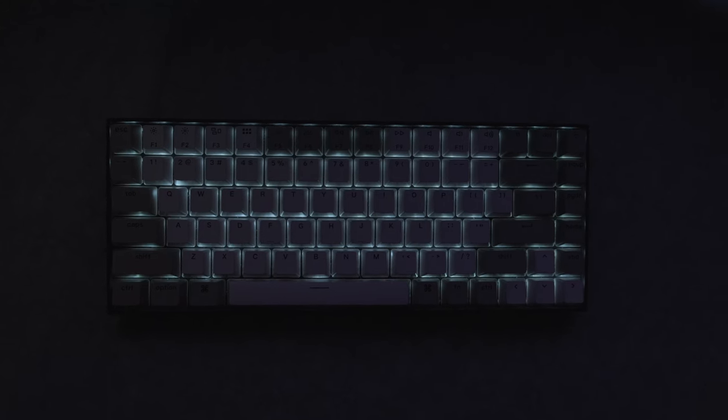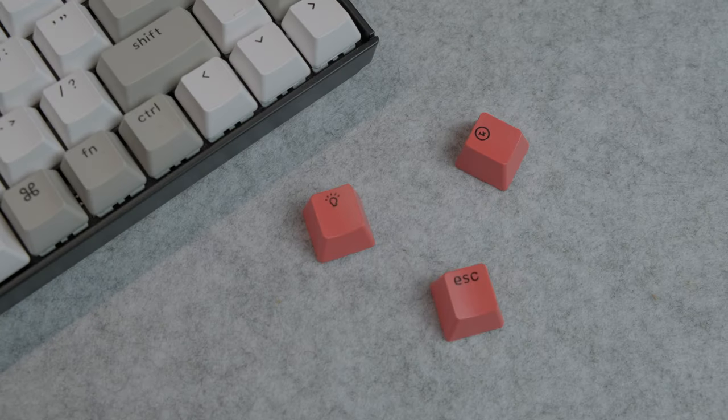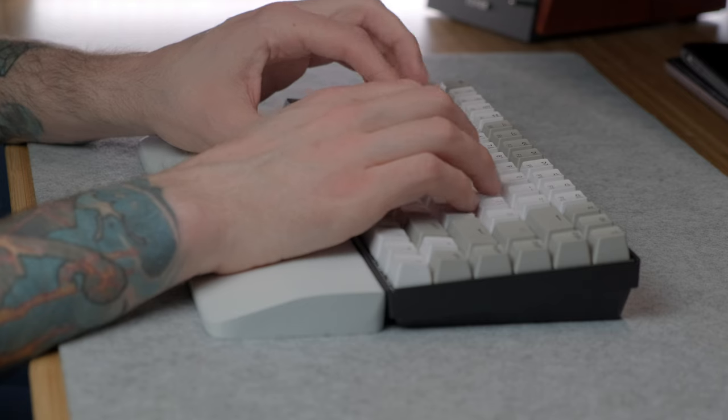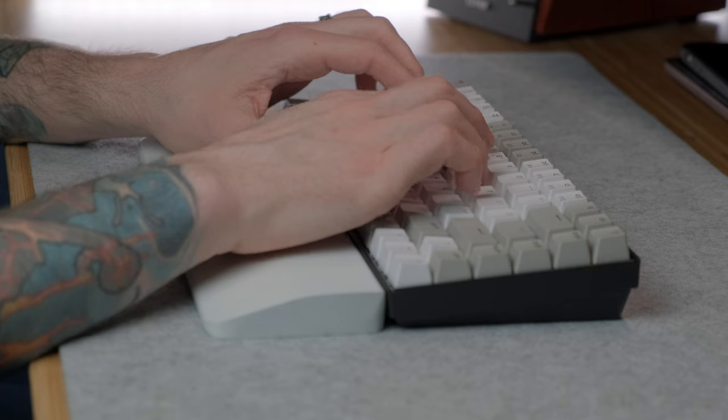It does have a backlight with a bunch of different patterns and brightness settings to choose from. The keys are fully customizable — you can buy keycaps right from Keychron if you want something unique, and you can pick up whatever switches you like most as well. They do include both Windows and Mac swappable keycaps, and the keys themselves are very responsive and don't require too much travel to actuate. If you like the feel of a mechanical keyboard more than a chiclet style, this is a great option.